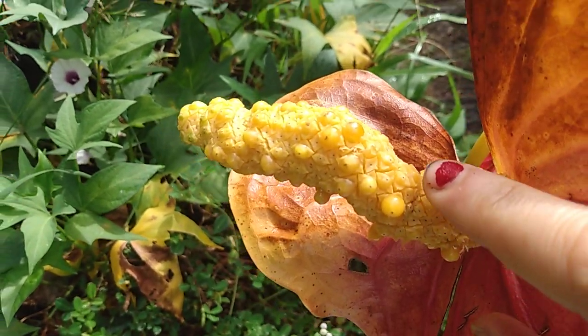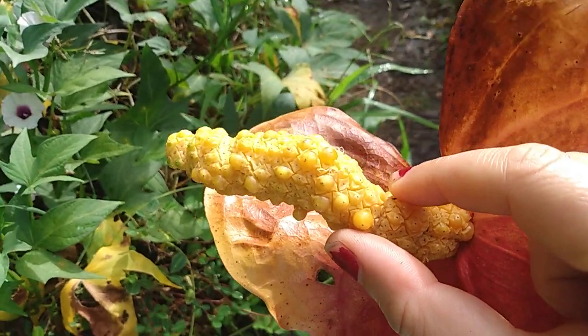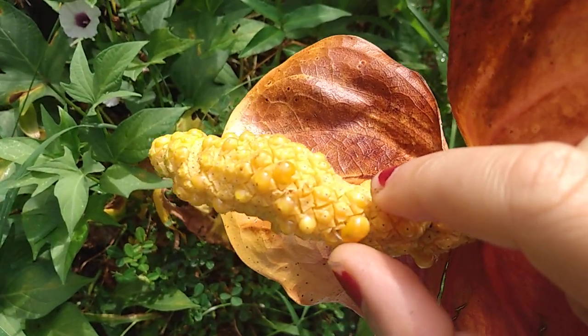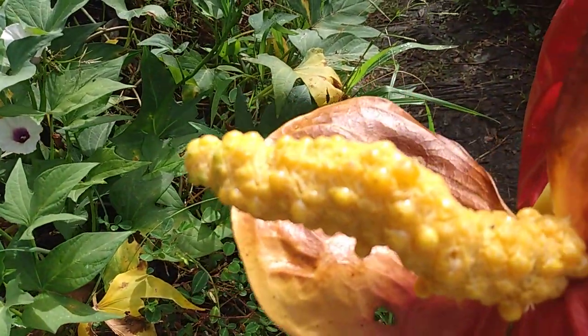These bumpy ones are still developing — they get bigger and bigger and start to pop out. When they're basically all the way squeezed out, they just come right off. The interesting thing — the reason I wanted to highlight this — is because a lot of flowers get like this.